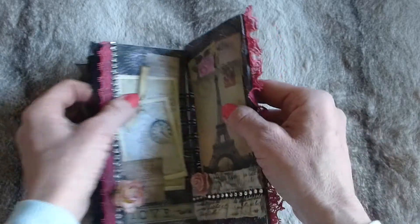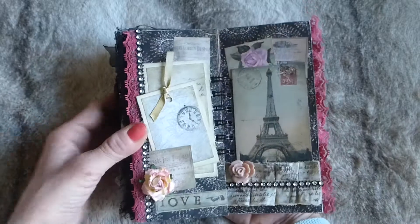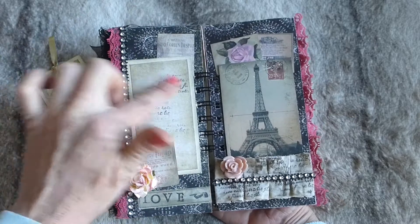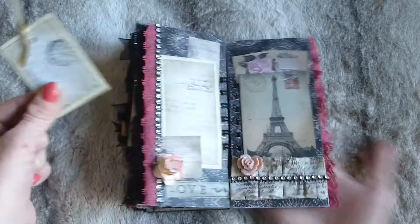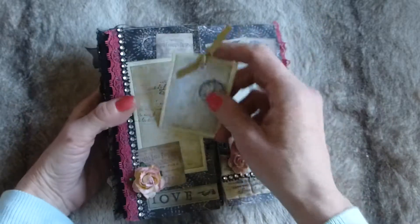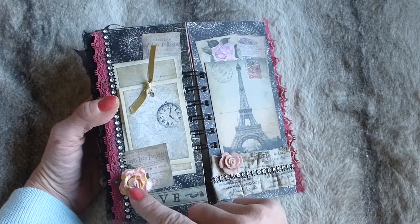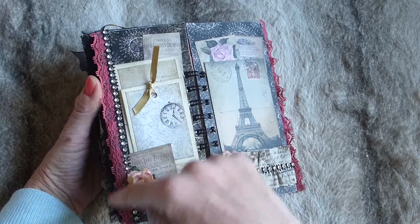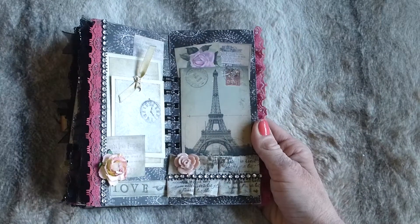I love the colors in this book - it's very striking. On this page there's a large photo mat or journaling spot, and a vintage advert that acts as a little tuck spot for a small journaling card that just tucks in. Then there's the word 'love' stamped on there, a mulberry flower, the vintage advert, some lace trim down the side, and some faux diamante trim.